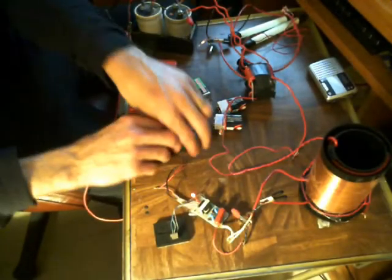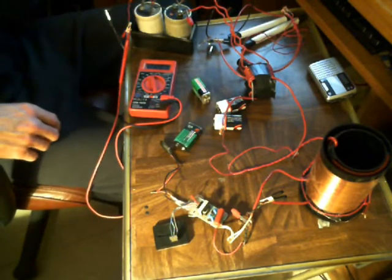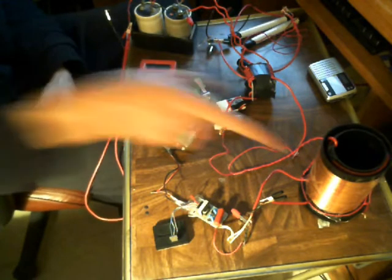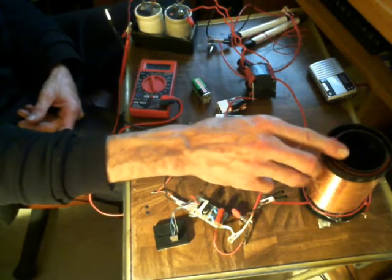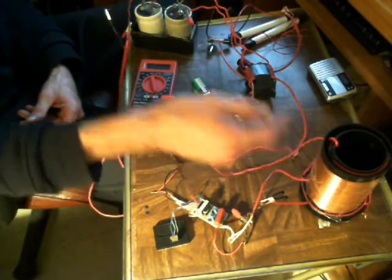Keep in mind these are just really high spikes, but the fact that I'm getting anything at all off of that run like that is pretty impressive. This is kind of like a reverse Tesla coil.